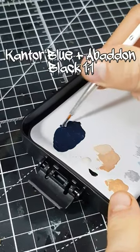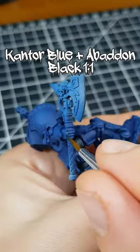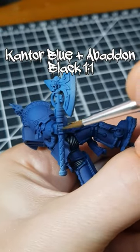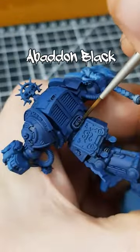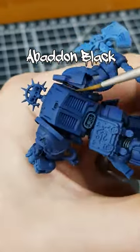I then mixed my Cantor Blue one-to-one with Abaddon Black, and thinned it down with some water. With this paint, I shaded all of the recesses with a fairly chunky line. On very deep recesses, I enhanced the shading with a thin line of pure Abaddon Black.